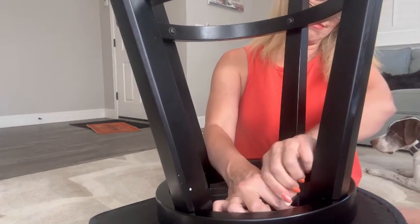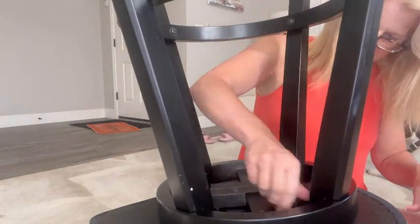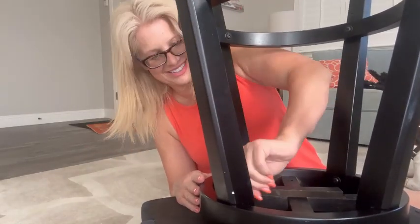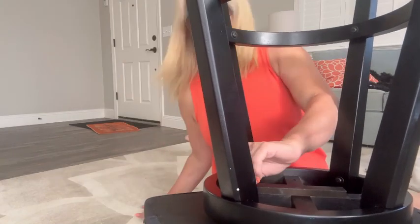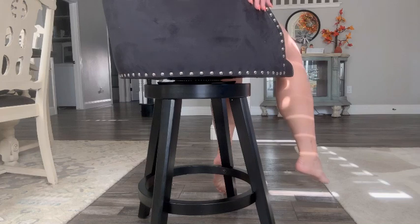After that, you're going to attach the base to the upside-down portion of the seat. I found the easiest way to do this was to lay the flat portion of the seat on my lap so that I had an even surface when using the allen wrench to secure the screws into the seat.